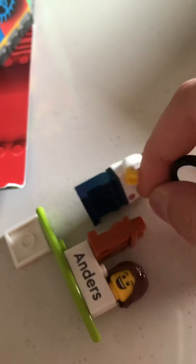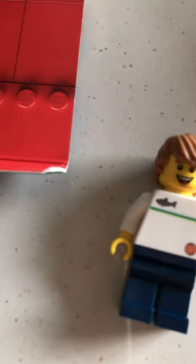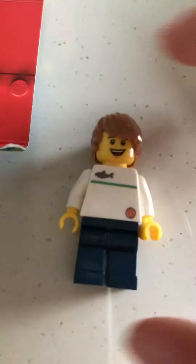I have my own LEGO figure of me because my mom was going to London for a few days. I asked her if I could get my own LEGO figure because it was cool — the Minifigure Factory — and I was able to get one.